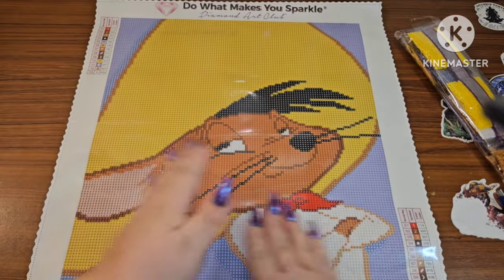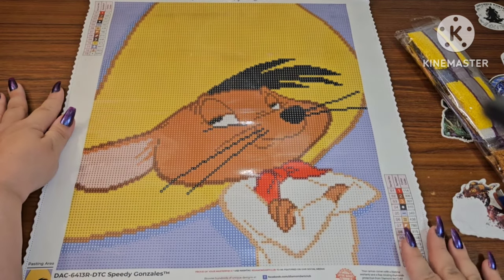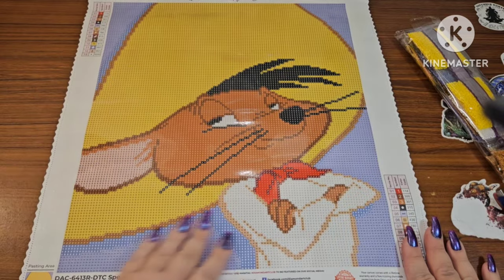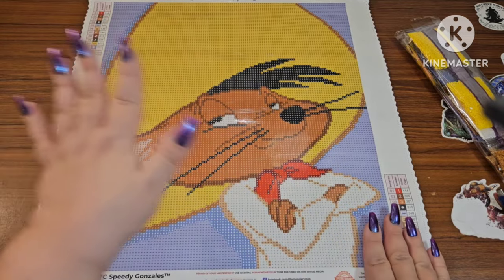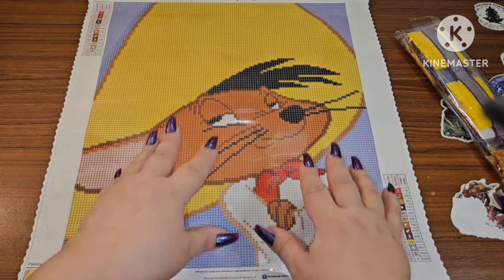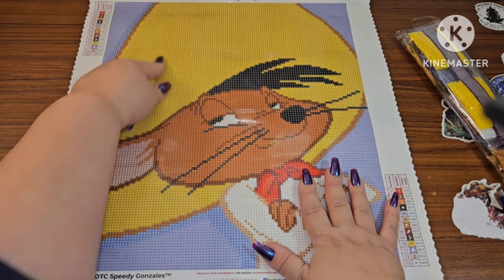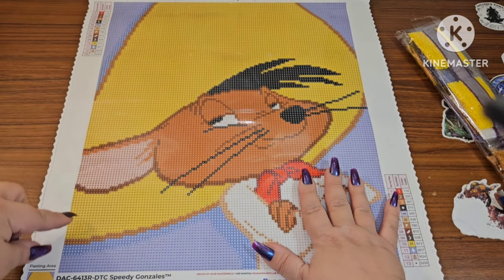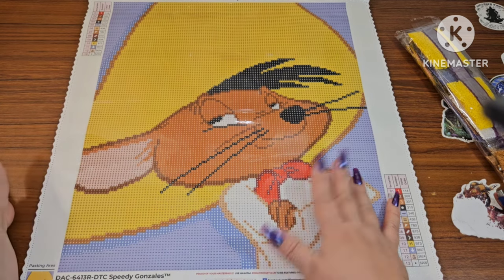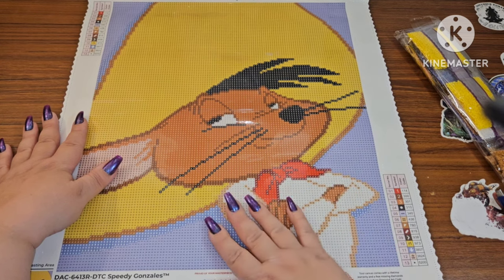All right, are we ready to meet him? Let's go! I love Mr. Speedy. As you can see, this is the entire canvas — you want to talk about a color blocking dream? This is a color blocking dream, but it's also super easy for the kiddos. Especially with that little color blocking and so few colors, you just tell them: wherever you see this symbol, keep putting drills on it.